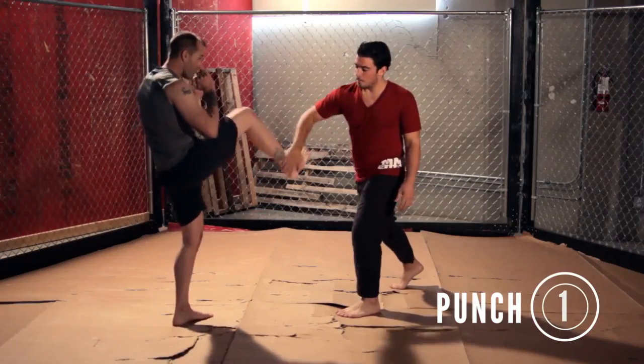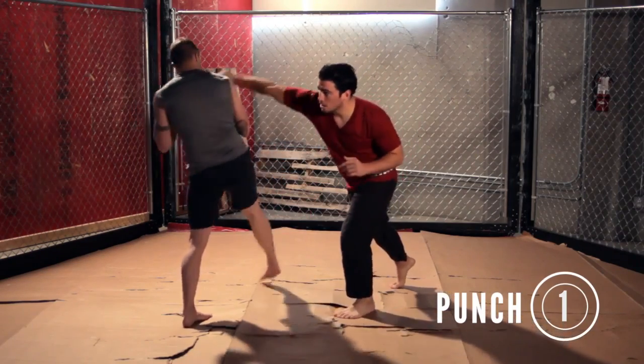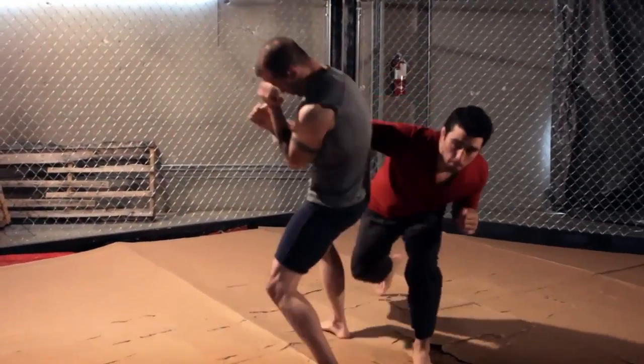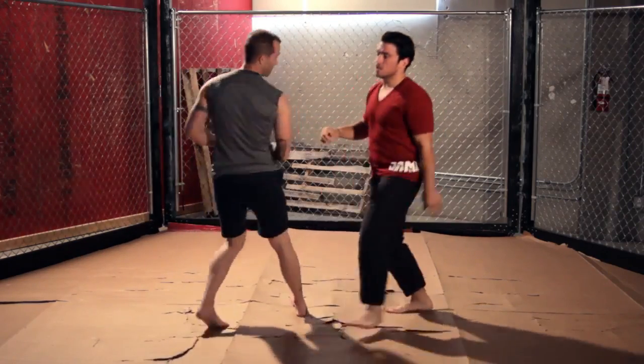We're going to do three counters off of this. The first one is probably my favorite. He's going to throw the kick, I'm going to push it to the outside, and as soon as I'm done pushing to the outside, this hand is going to turn into a punch. It's going to be a seamless counter punch combo. It's really cool that you can defend this and crack a guy at the same time.